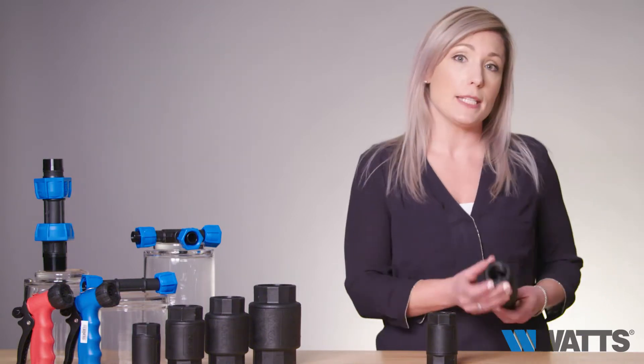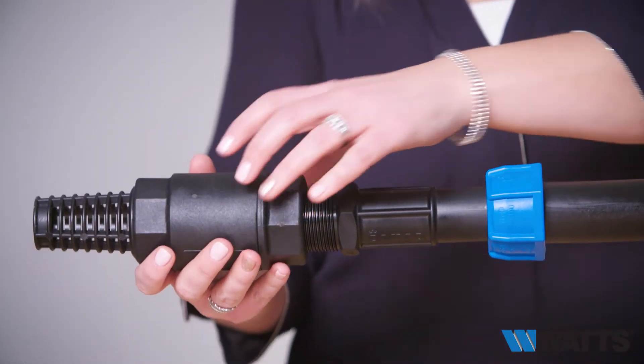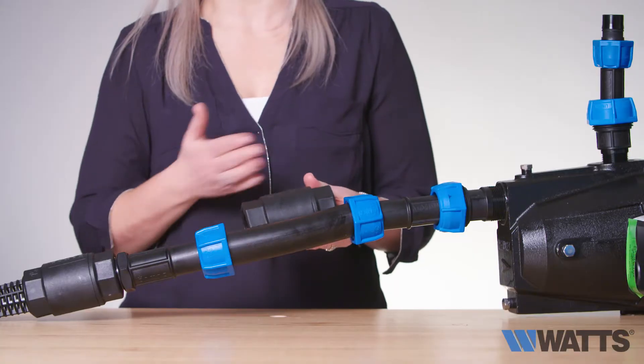All threads are NPT for easy connection to all other plumbing and pipe work, and when used with the Anka unions and quick locks, they are serviceable in line.